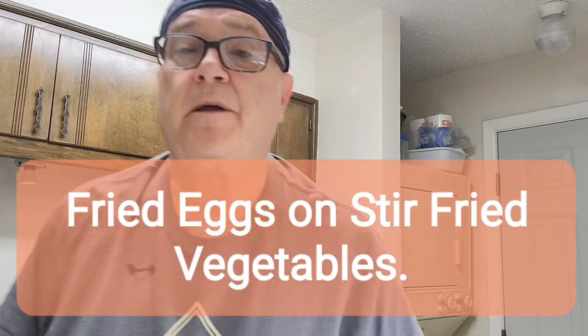Welcome to my channel. Here I'm in the kitchen and today I'm going to do some fried eggs on top of a stir-fried vegetable. So let's go ahead and get started.